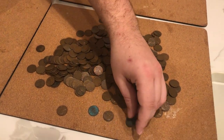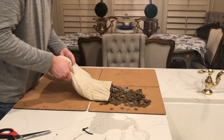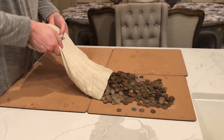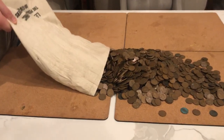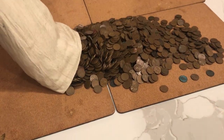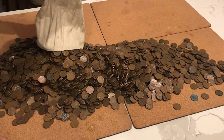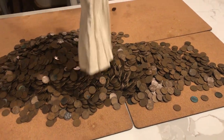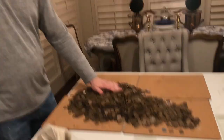So we're going to have Casey dump out this huge bag of wheat pennies just to show you guys the volume of everything. Wow, Casey — that's a lot of wheat pennies. How long did it take you to look through all these? About six hours. Took six hours.